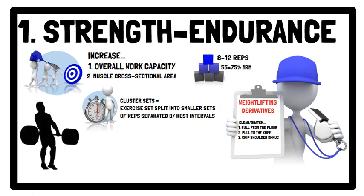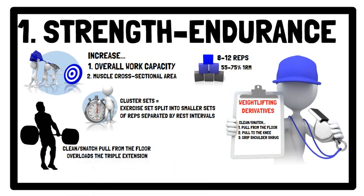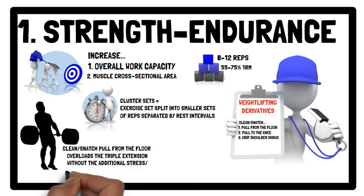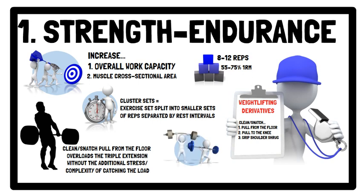The clean or snatch pull from the floor enables athletes to overload the triple extension of the hips, knees, and ankles without the additional stress and complexity of catching the load during every repetition as fatigue develops. Therefore, the technique learned in this phase serves as a foundation that enables progression to more complex weightlifting movements. In terms of the force-velocity profile, these derivatives enable the development of important lower and upper body musculature, used in tandem with fundamental exercises such as squatting, pressing, and pulling movements.